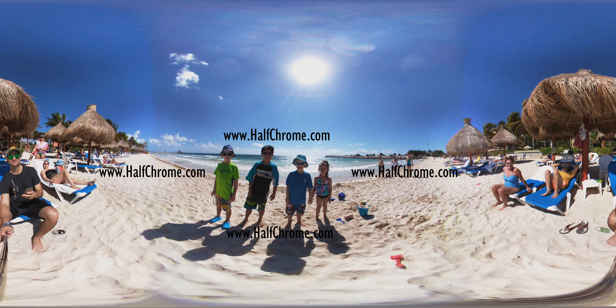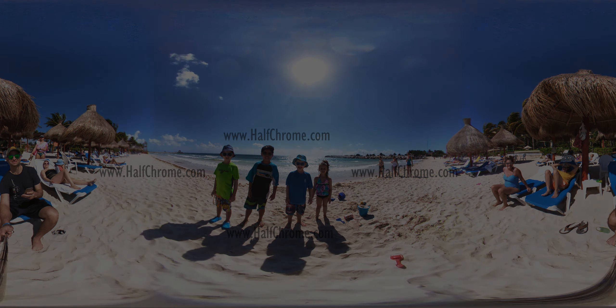Now, if you like this video, please check us out and subscribe to our channel. If you want to see more details on the LG 360 cam, check us out at halfchrome.com. We'll see you next time.